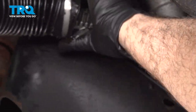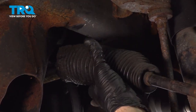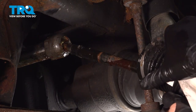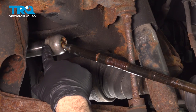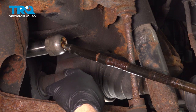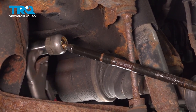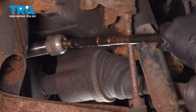Go ahead and work that boot off and slide that down the inner tie rod. On the inside, put our pliers on this and spin that counterclockwise. Once that's broken free, go ahead and unthread that off of the steering rack itself.